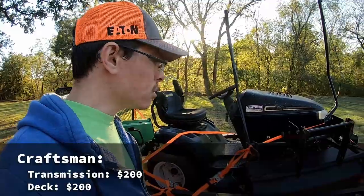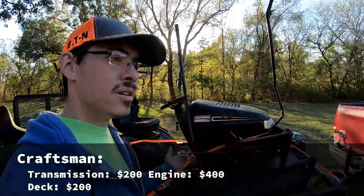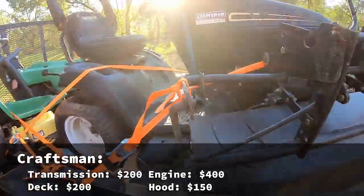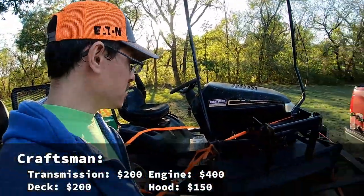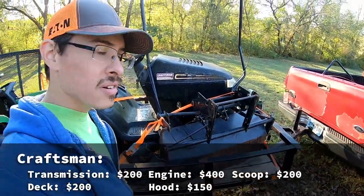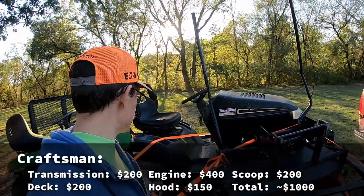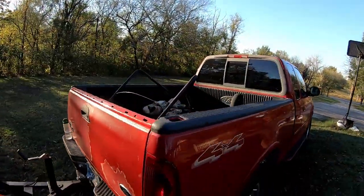The engine is worth probably another $400, so we're looking at $800. The hood is kind of nasty looking, but might be worth something — probably $150. This scoop here is probably worth $200. So we're looking at around $1,000 possibly in parts, although I do have to get the engine up and running. Easily worth it in my mind. And that sunshade is probably worth another hundred bucks.